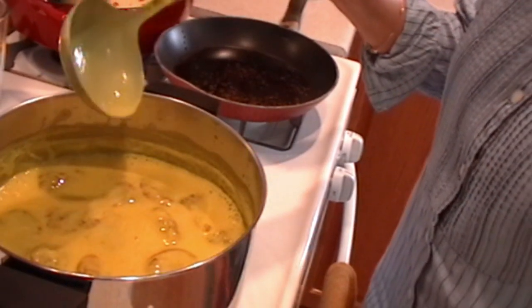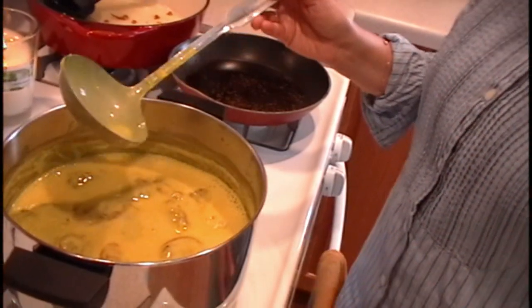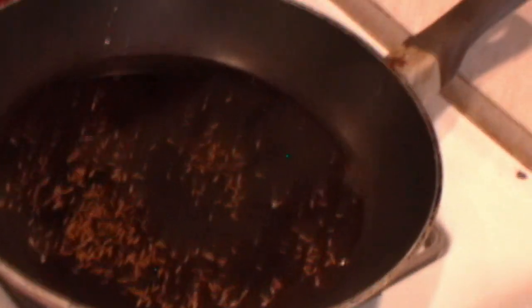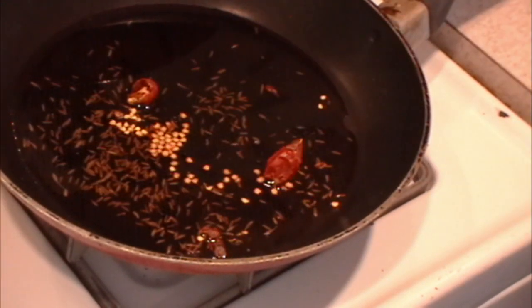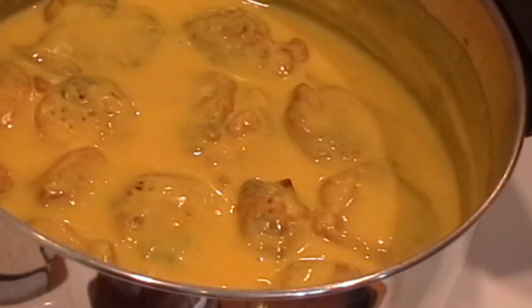Now I am going to turn off the heat. The next and last step will be baghar. I heated the oil from the pakora frying and added a big pinch of cumin seed. To this I am going to add 3 dried red chilies. It's ready — and in it goes.